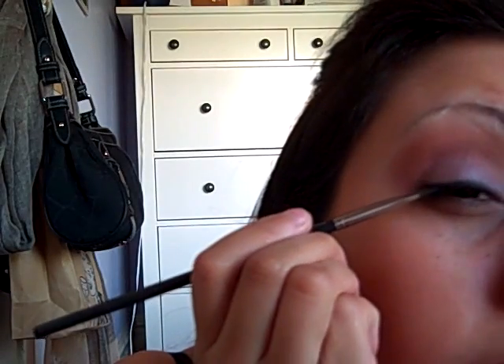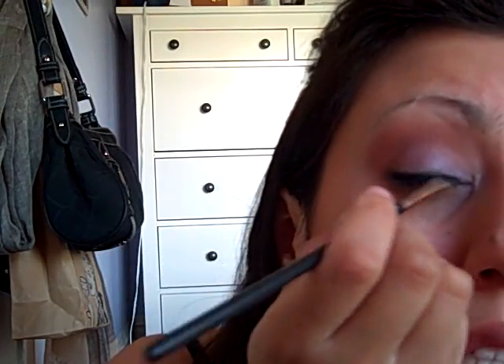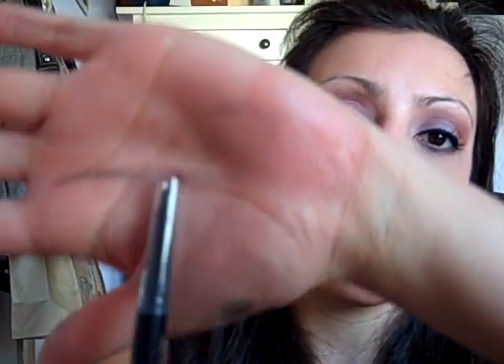Anyway, let's get back to the eyeshadow tutorial. As you can see I'm applying my eyeliner — the Disco 2000 with my 266 MAC eyeshadow brush — right where I want to put my second coating of eyeliner using a different eyeliner. That should be good.